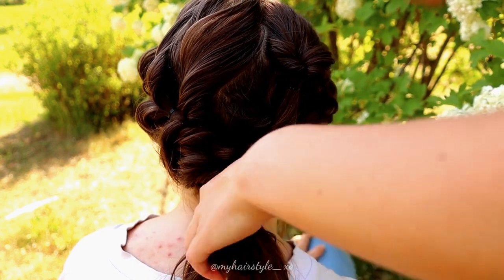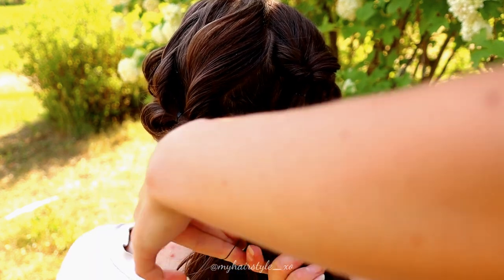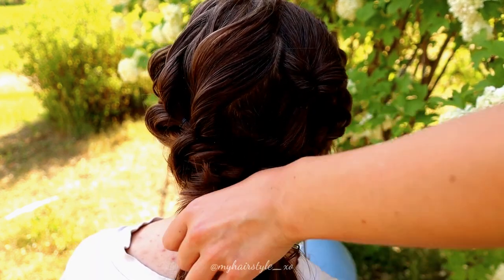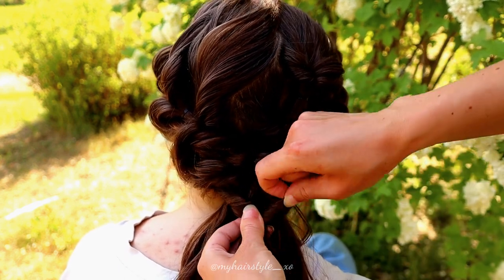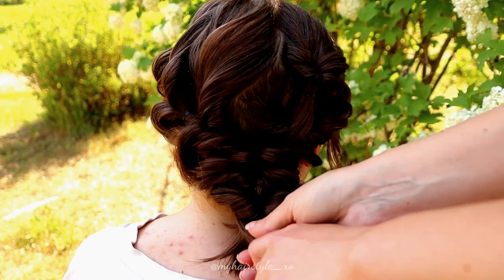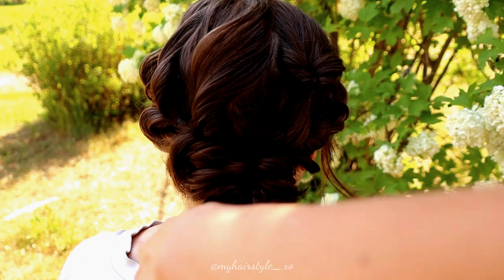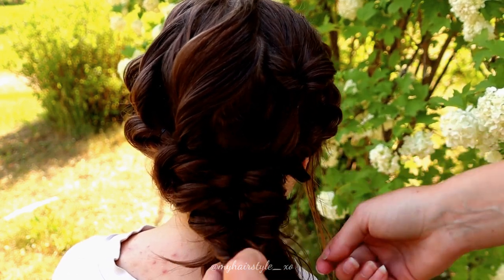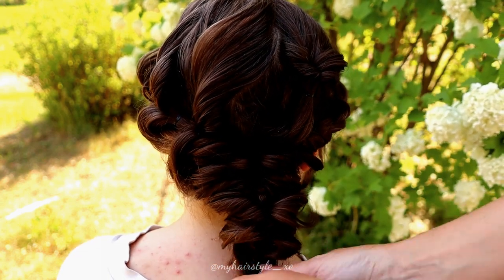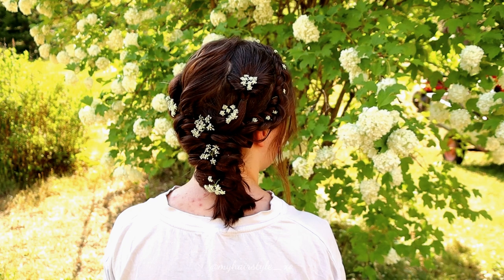Take some hair, bring them over, and tie together with the elastic, flip and pancake the edges. Continue this until the end of the hair. And here's the final result of this hairstyle.